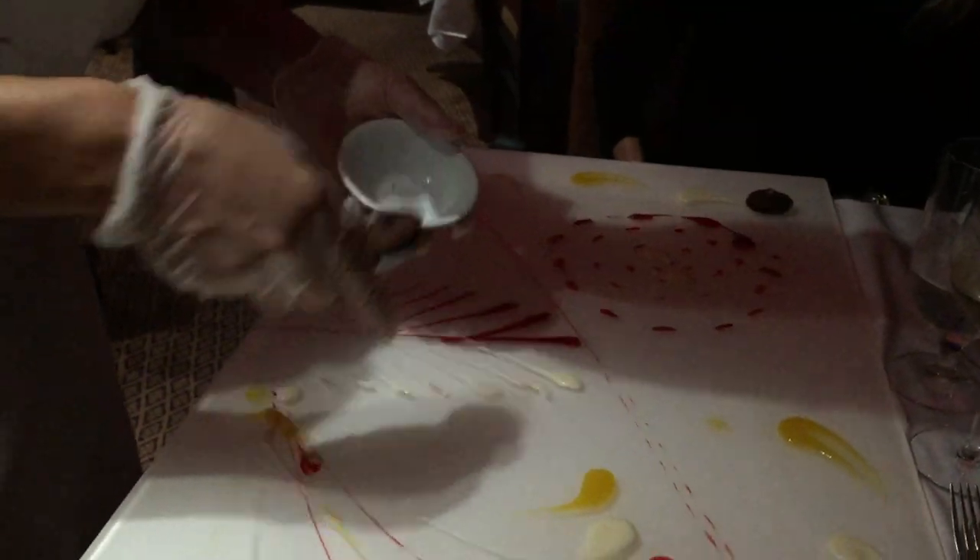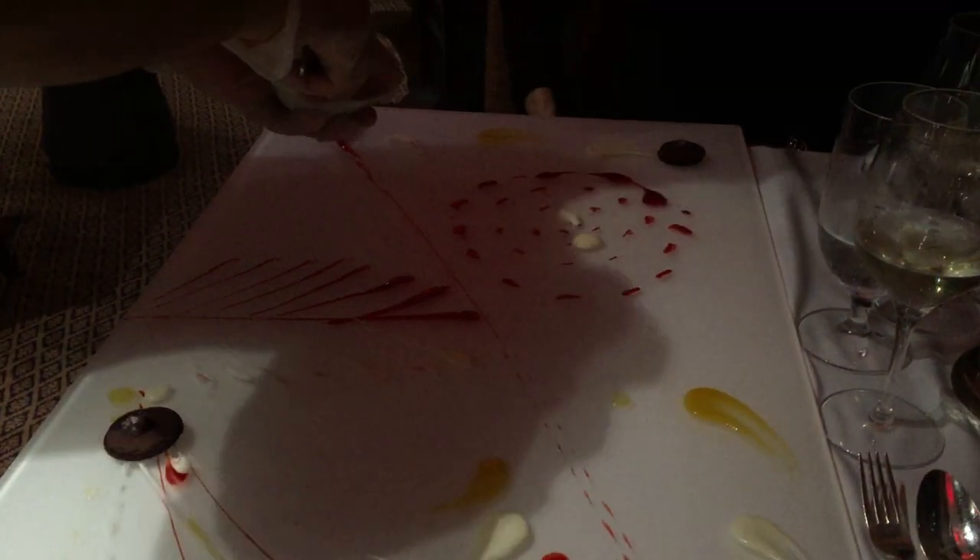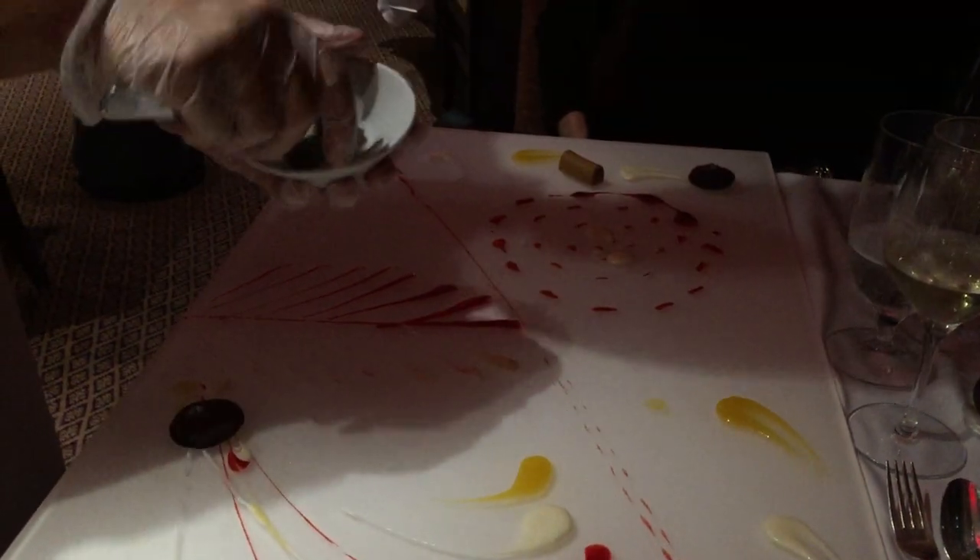hazelnut powder, cocoa powder, and sea salt. On the top we have a caramel fudge made with cold caramel, chocolate, and heavy cream.